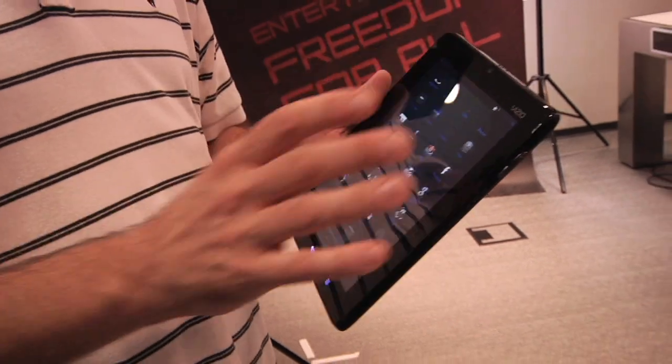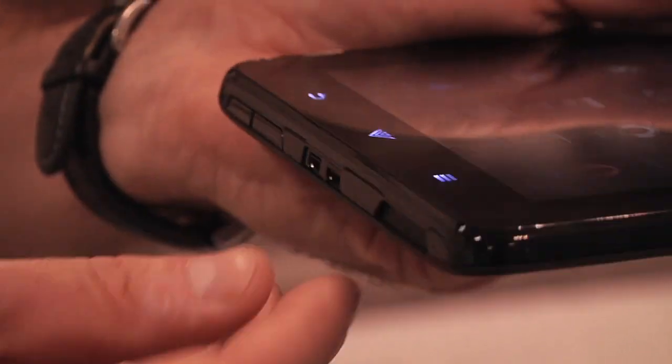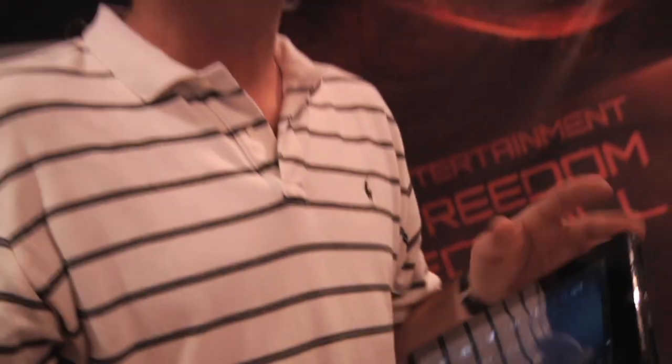We're going to do a lot of integration with TVs, being able to transfer content. It has HDMI out for full HD support and micro USB for charging and other things. We're really excited about it — a lot of our partners are excited about it as well. Unique design and up to ten hours of battery life.